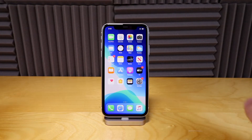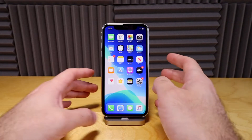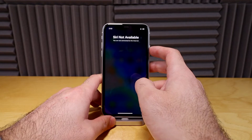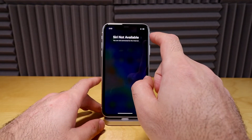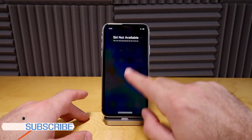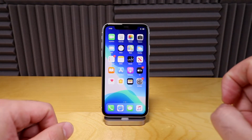A lot of people don't know how to shut your iPhone off. In the past, all you would have to do is just hold this button right here on the side and that would bring up your power off switch and you could just slide to power it off. But right now, it will just activate Siri if you have Siri set up.